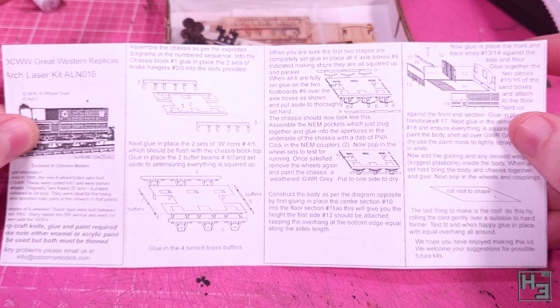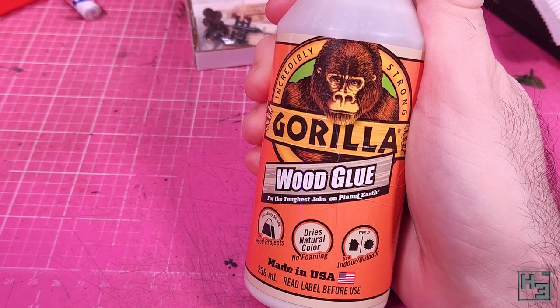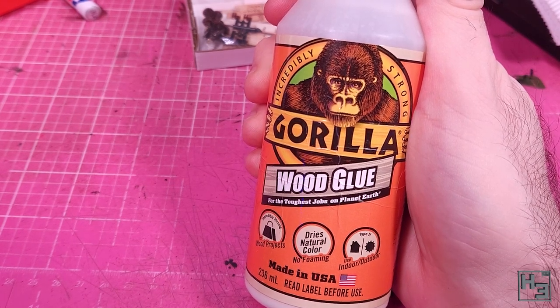Instead of plastic cement for this kit — because, well, it's made of wood — I'm going to use wood glue. This glue should work well enough for the plastic and brass in this kit too.